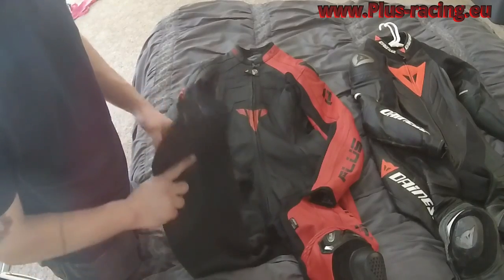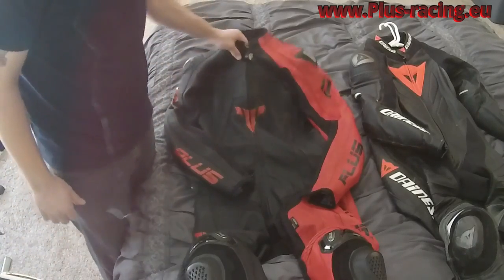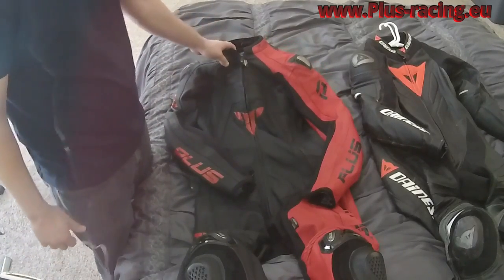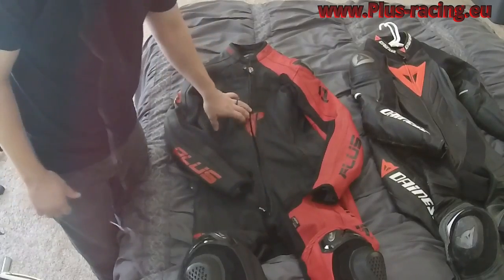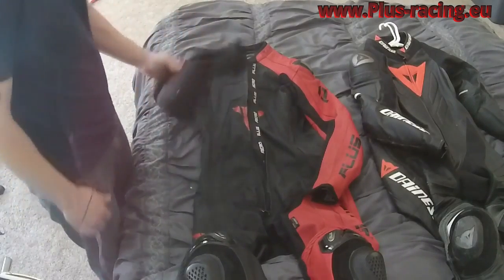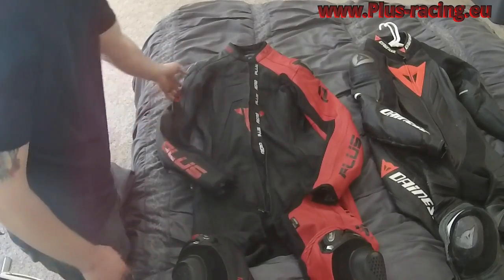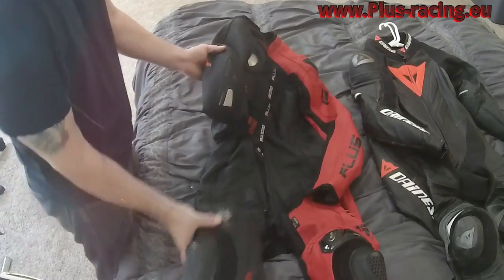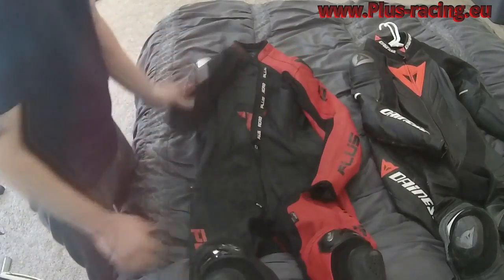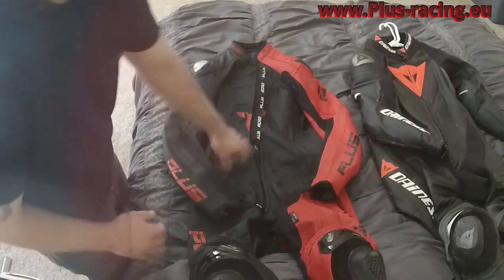First impressions on the Plus Racing Aero one-piece custom fit suit. Let's talk about the build: it's 1.3mm cowhide leather with nice smooth-running zippers throughout the suit. CE armor is in the shoulders, elbows, and knees, and there are titanium sliders at the shoulder, elbow, and knee as well.